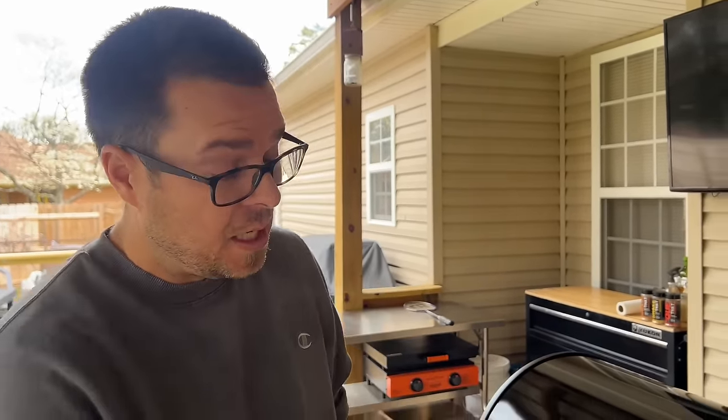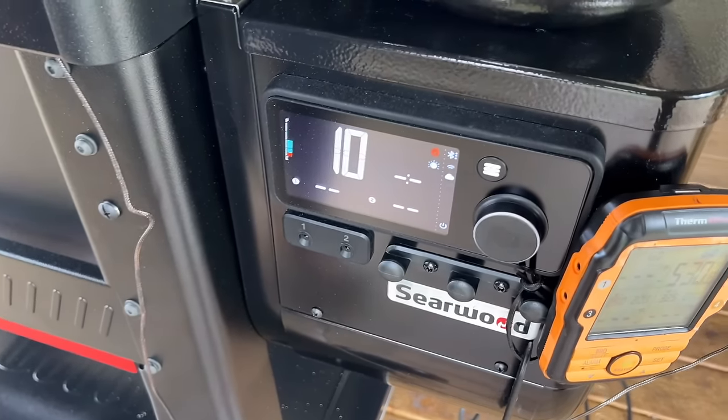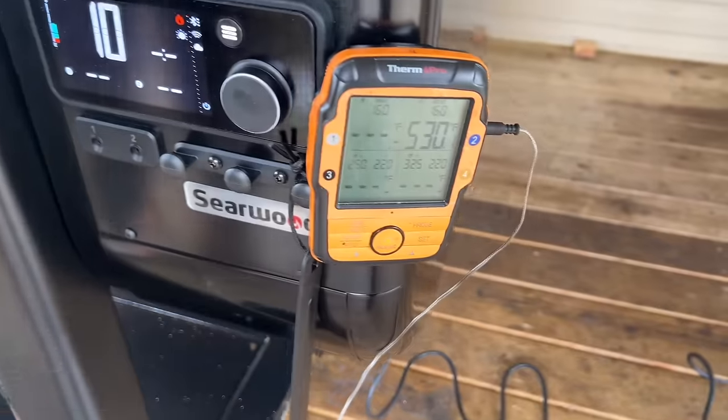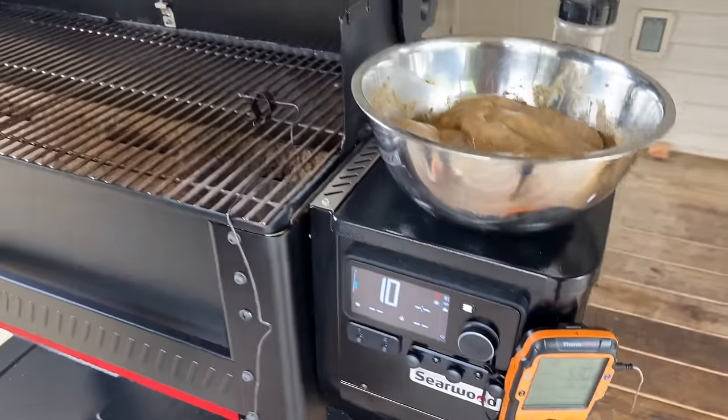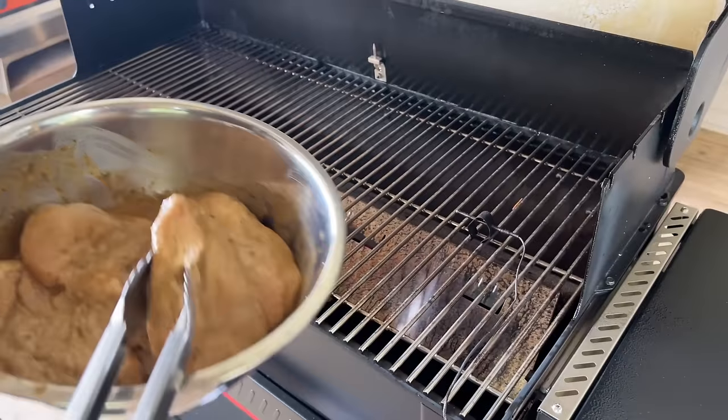I have no doubt that it can cook at 250 — that's what it's designed for. I'm more interested in the higher temps. It has a manual mode. We've got it at 10, which is the highest setting. I opened it a couple of times and it grew up to 530 degrees. So I want to see how hot it gets, and I've just got some chicken breasts on there.